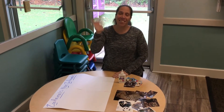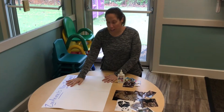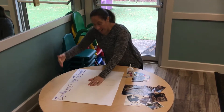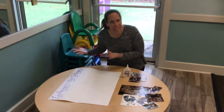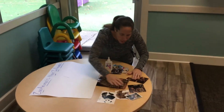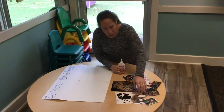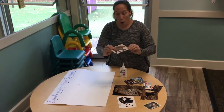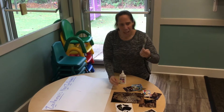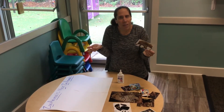Hey friends! Today for our art project we're going to work on what animals live at the zoo and what animals don't live at the zoo. Let's see, I have some pictures here that we can figure out. Does our elephant live in the zoo? That's our word of the week — elephant — and we're talking about the zoo.